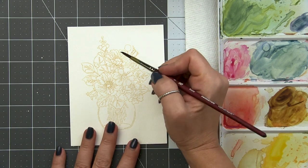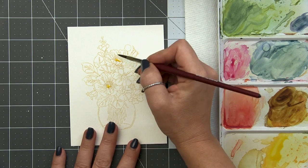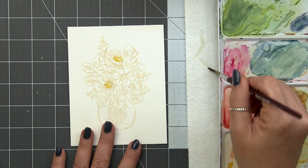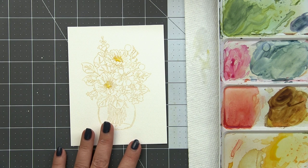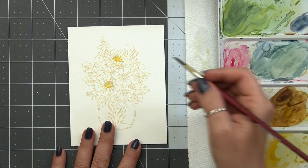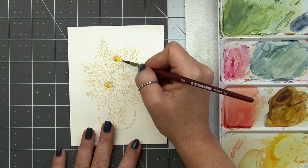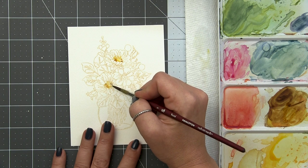I like to start with the flower centers. For that I'm using a little bit of yellow, and I'm going to come in and just put a dot of color into the center, and then a bunch of tiny little dots around the outside using the very tip of my brush. If I get too much pigment in there, I'll use a thirsty brush - where I've dried the brush off on the paper towel - to lift some of that color out. While it's wet, I'm going to tap in a tiny bit of yellow mixed with some burnt sienna and add a few little dots around the outside so it can mingle with the yellow already on the paper.